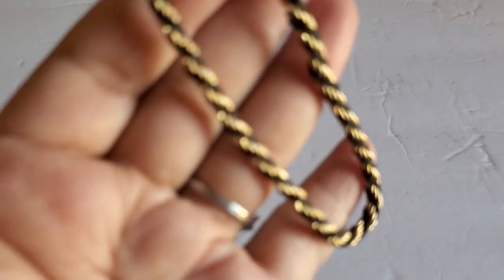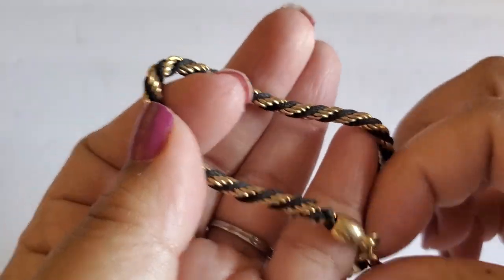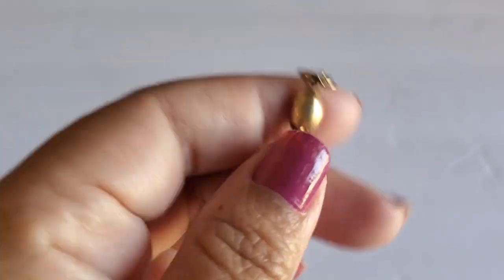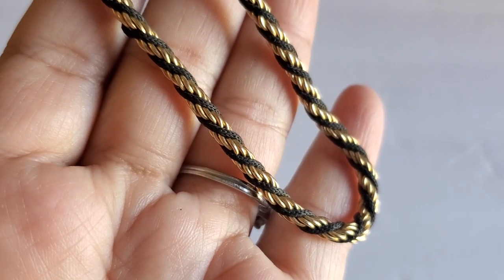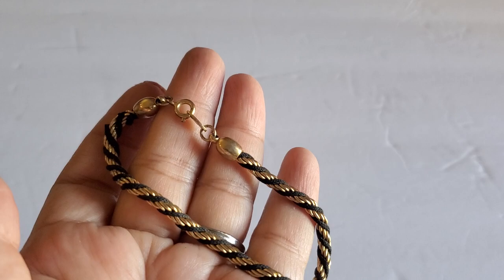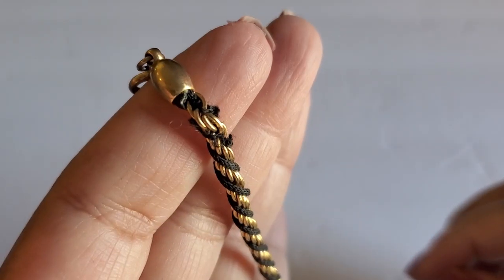This is a Trafari little bracelet. I think I have a necklace like this — I didn't know this was Trafari. It has a little string or rope. It's gold tone, and the rope color looks like it's black. It has a spring wing clasp and the gold tone is metal. Since this rope is messed up right here, it'll be $2.